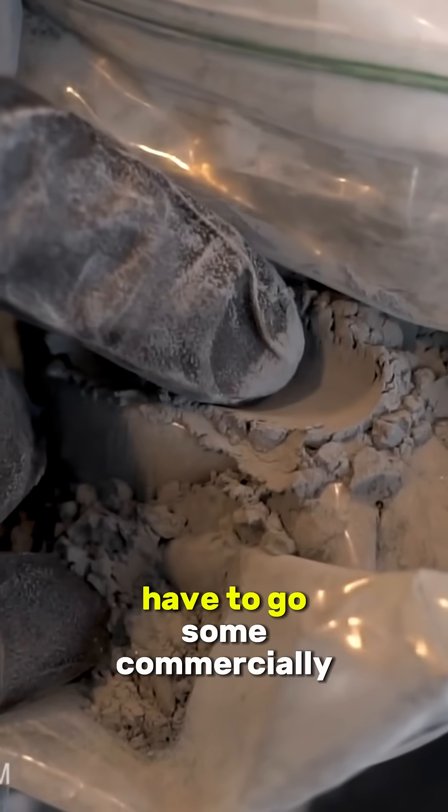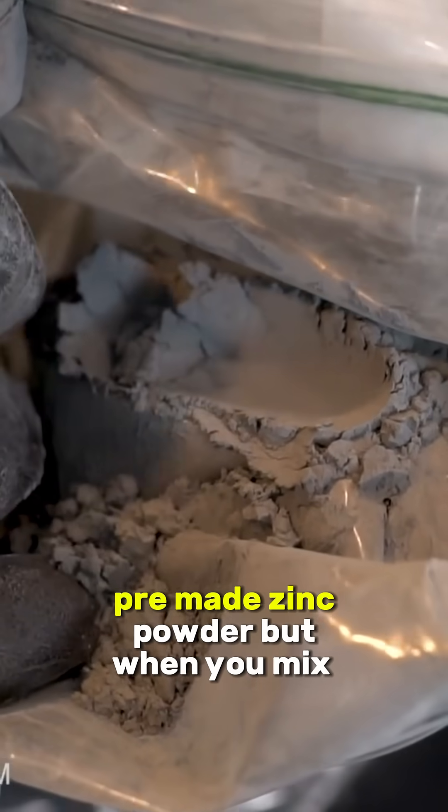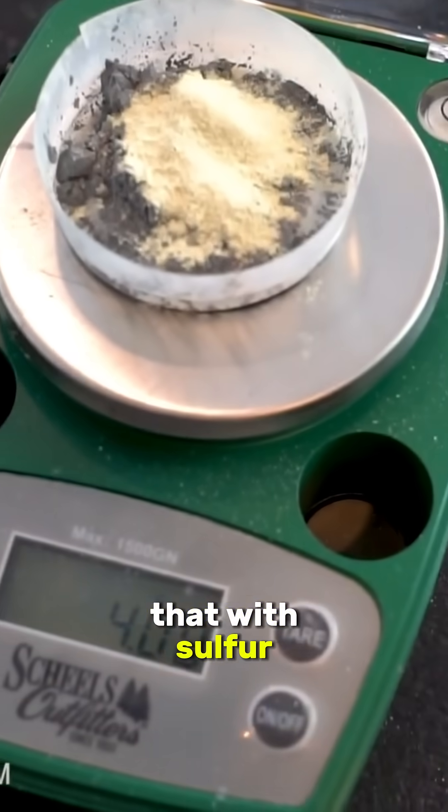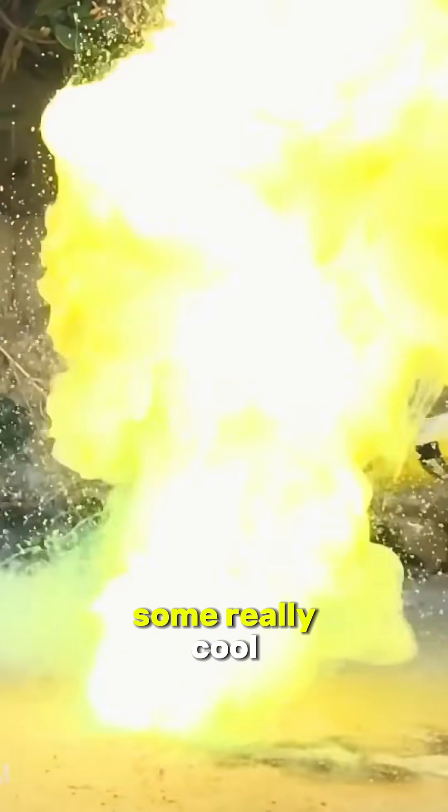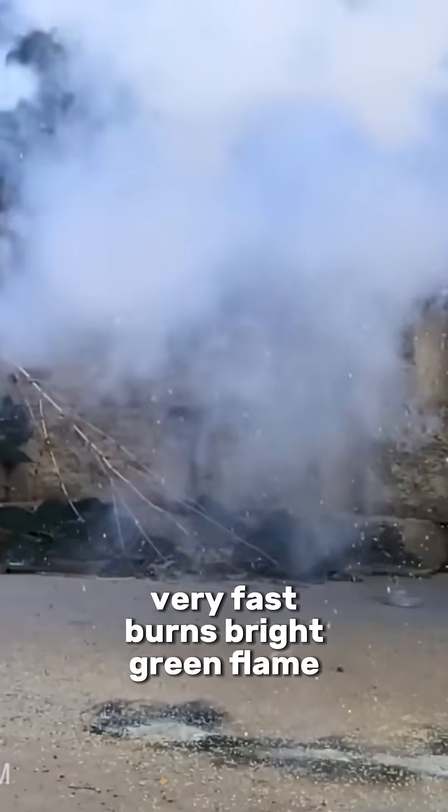In the end, we did unfortunately have to go with some commercially available pre-made zinc powder, but when you mix that with sulfur in the right three-to-one ratio, it went off immediately. Those were some really cool, very fast burns.